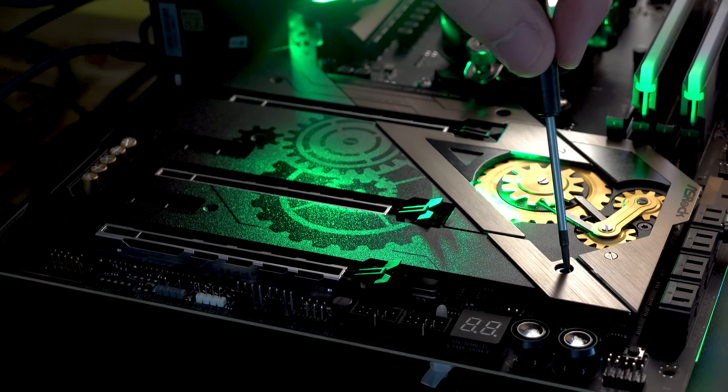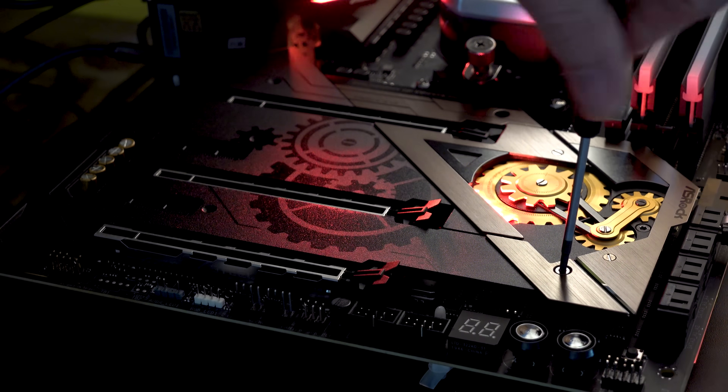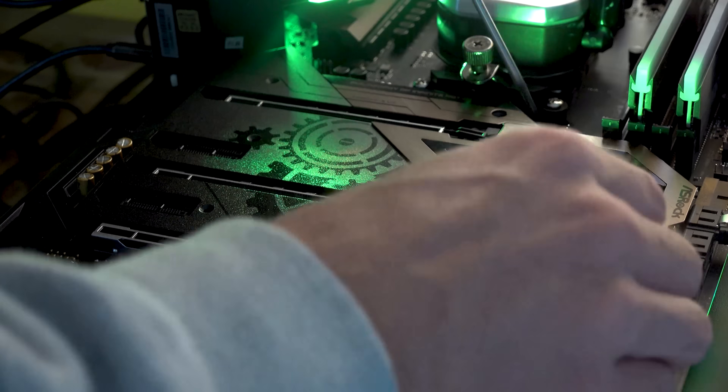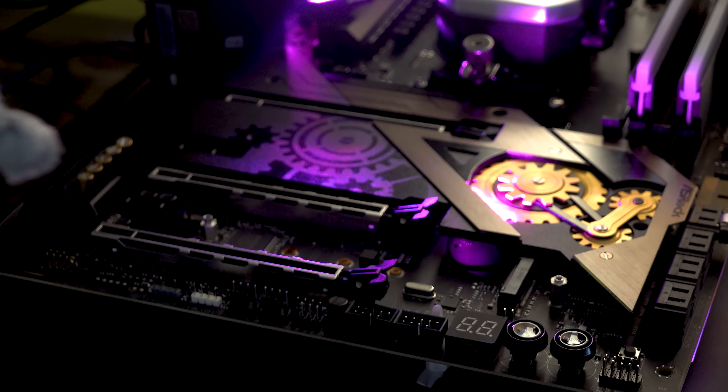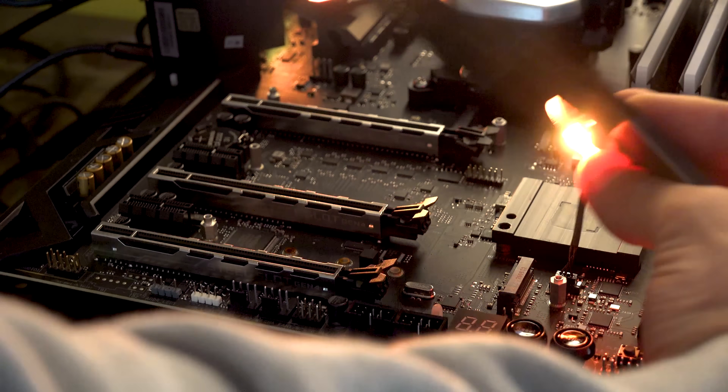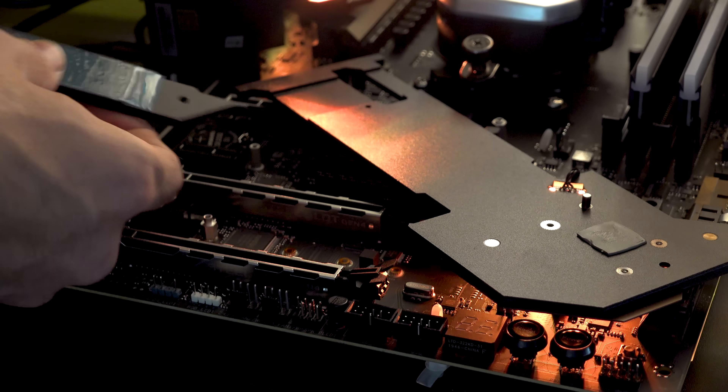Those are the main differences between B550 and X570. On select X570 boards you also get support for SLI and NVLink, whereas on B550 you just get Crossfire support — no NVLink or SLI.